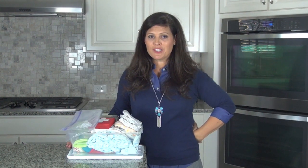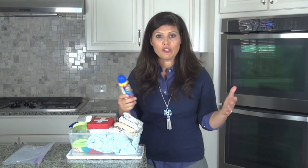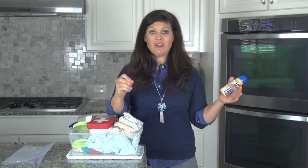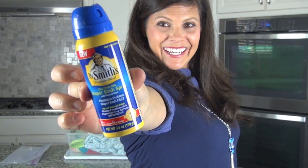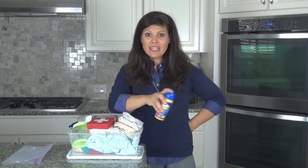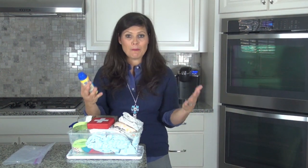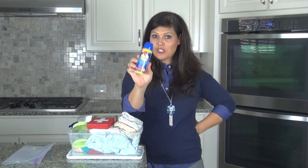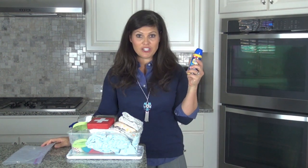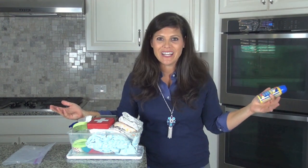I'd like to thank our monthly video sponsor, Dr. Smith's. They have a really cool new diaper rash spray. You know when you have diaper rash cream on your finger and you don't know what to do with it? They've come out with a spray, which is really convenient. It helps treat and prevent diaper rash with a nice thin layer. It has a moisture barrier and is 10% zinc oxide — the same Dr. Smith's we love. It clears up diaper rash fast. You can get Dr. Smith's diaper rash spray on Amazon and Walgreens. Please support our sponsors because they help us bring these videos to you.